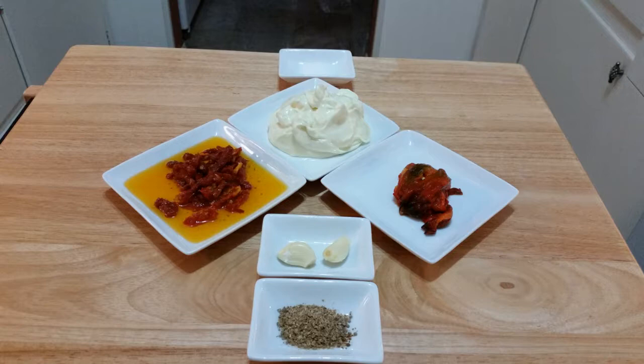For this recipe we'll be using one cup extra heavy-duty mayo — that's a restaurant style mayonnaise — a half cup roasted red pepper, and an equal part of sun-dried tomatoes in oil, two cloves of garlic, and a quarter teaspoon of coriander.